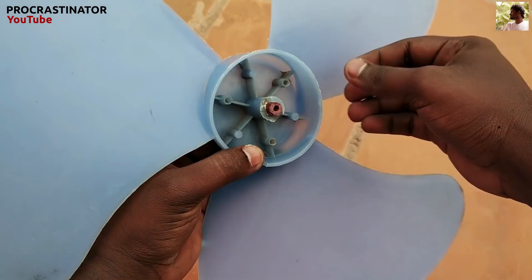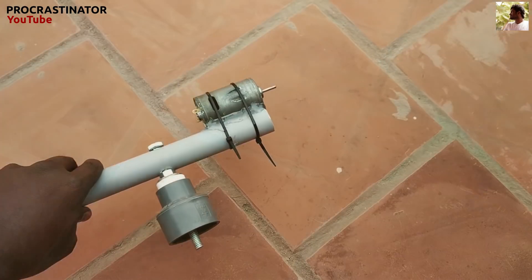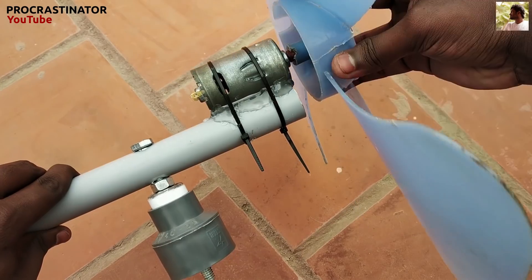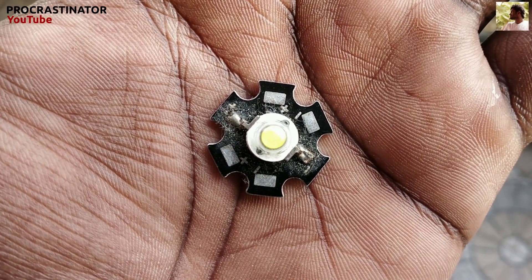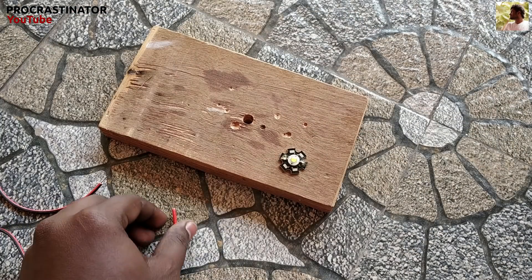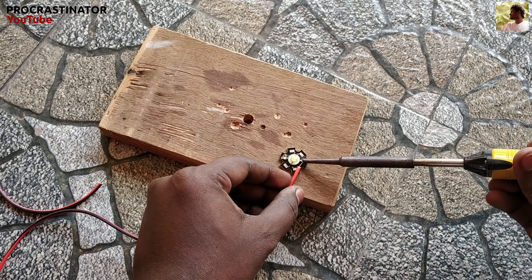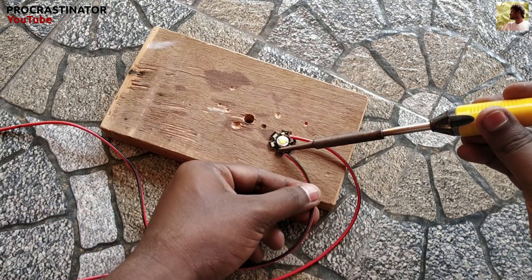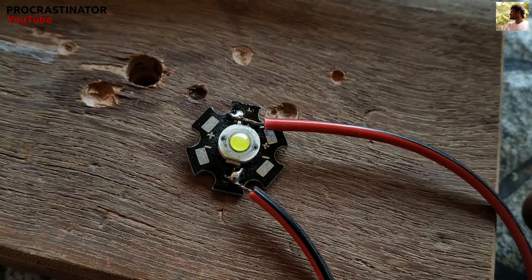Now we will fix the blade in the center and fix it in the shaft. This is done. Now we will fix the 2 wires in the center. Now we can connect the LED wire to the motor.